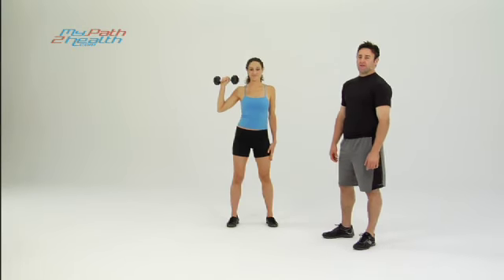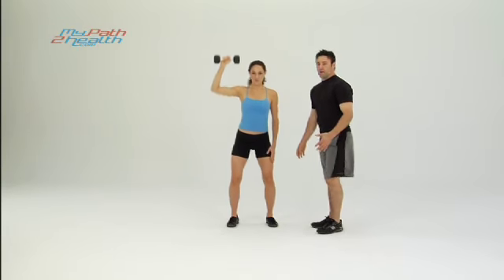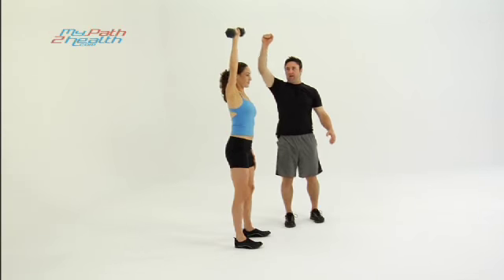These are half squats with a shoulder press. You're going to start with the dumbbell just above your shoulder level. Notice he's not going down to a full squat — a full squat is legs parallel with the ground. He's going down about 45 degrees, pressing it up.